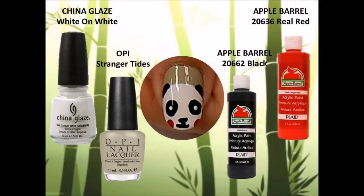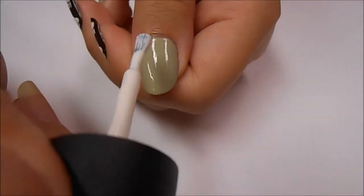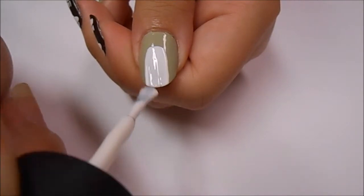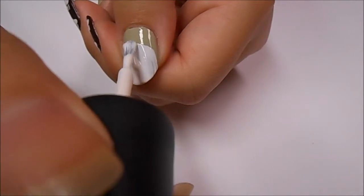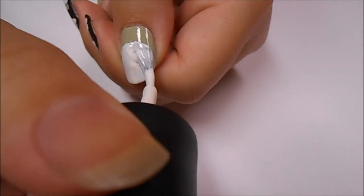Lastly, probably the most important part of this video — showing you how to do the panda face. I've already applied the lighter green polish onto my nail and it's dried completely. Now I'm taking a white polish and making a circle towards the middle of my nail going to the tip.